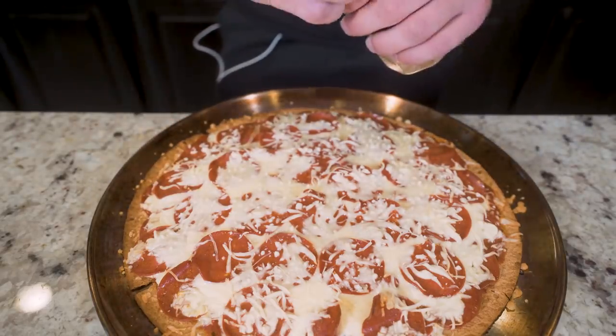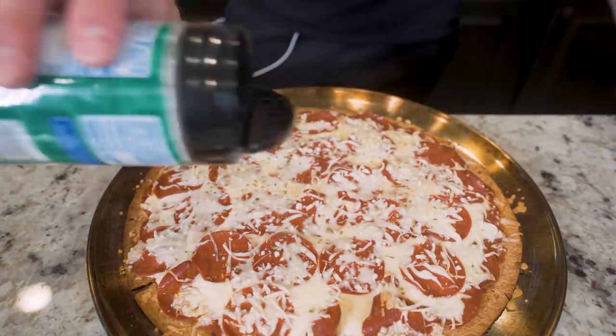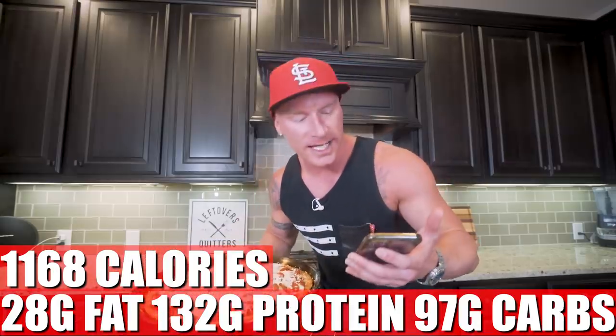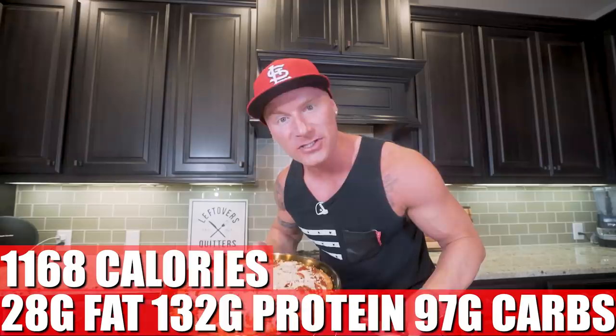After 10 minutes in the oven, she's looking great. Last thing she needs is a tiny bit of oregano and a light dusting of powdered Parmesan. Dinner is served! We get an entire large ultimate pepperoni pizza. A lot of times when you're trying to eat the volume needed to build muscle and you're keeping it 100% chicken, rice, and broccoli, it's really hard to get all that food down. When you make better choices with recipes like this, it becomes super simple. In meal number four, we have 1,168 calories, 28 grams of fat, 132 grams of protein, 97 grams of carbs, and 9 grams of fiber. So at this point, we're at about 2,600 calories on the day, but we still have time for a little dessert.